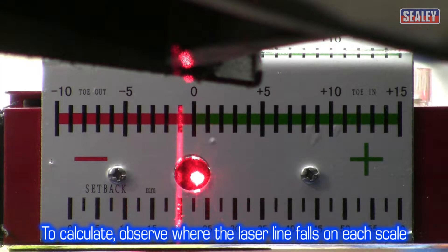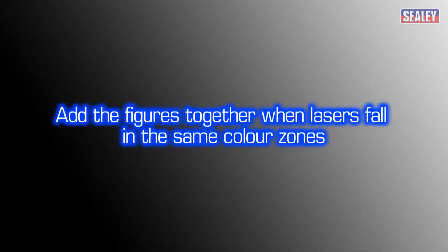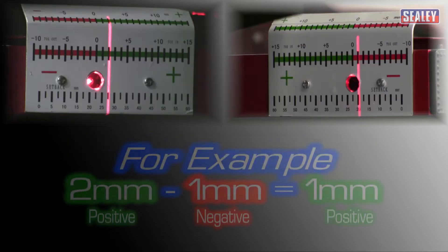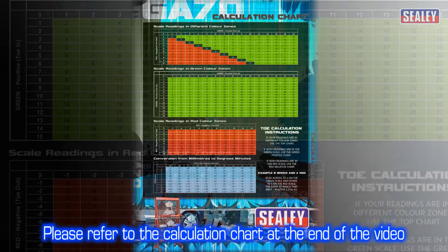To calculate, observe where the laser line falls on each scale. If both laser lines fall within the same colour zone, you need to add the figures together. For example, 1mm plus 2mm equals 3mm. If the laser line falls in different colour zones, you need to subtract the smaller figure from the larger one. For example, a reading of 2mm in the green and 1mm in the red means the combined axle total is 1mm. Please refer to the calculation chart at the end of this video.